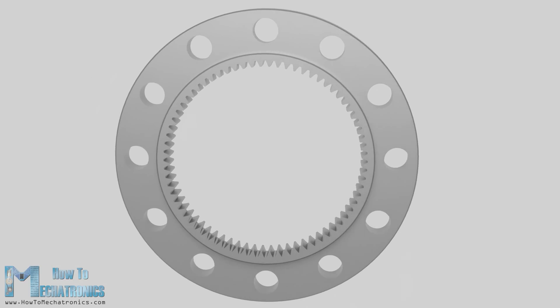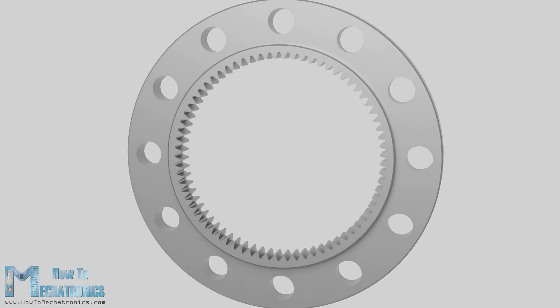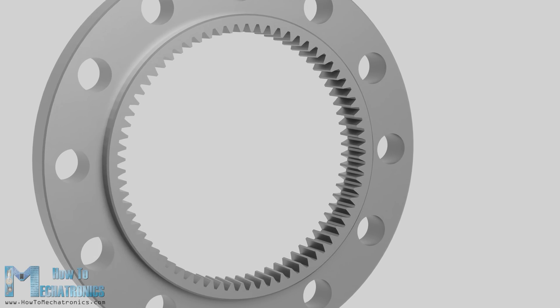On the other hand, the circular spline is a rigid ring with teeth on the inside. The circular spline has two more teeth than the flex spline, which is actually the key design of the strain wave gear system.